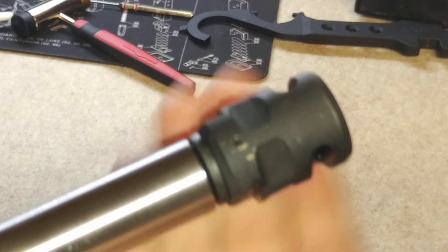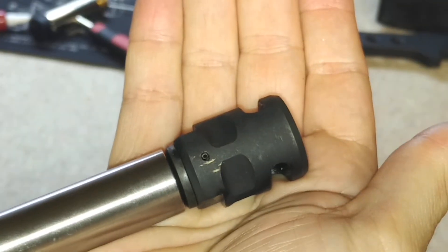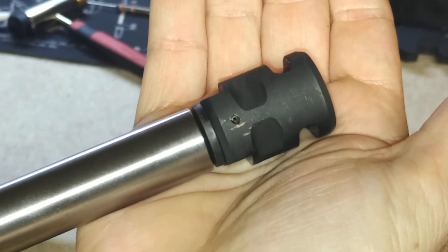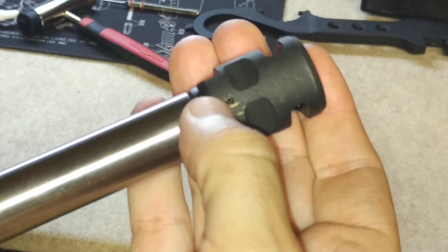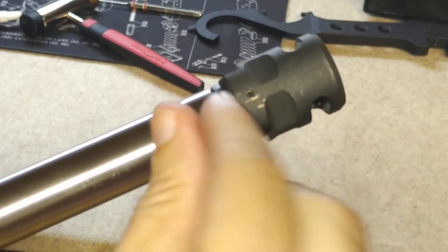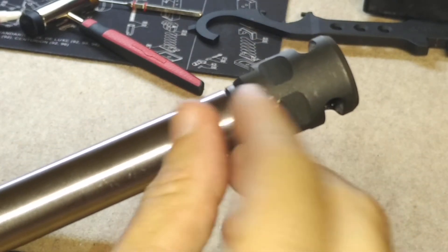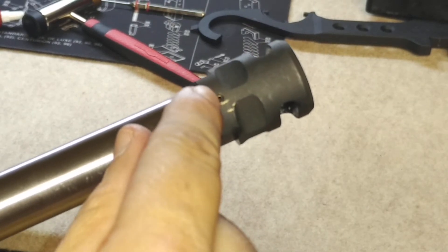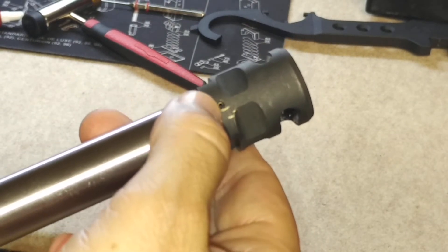Now in order to weld this, what we're going to do is go back over to the drill press and countersink this hole a little bit so that the weld has somewhere to go. This hole is real small, so we're going to use a bigger drill bit now and countersink it just a little bit to open that hole up at the top so the weld has somewhere to go.